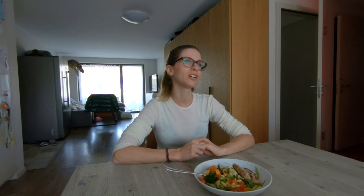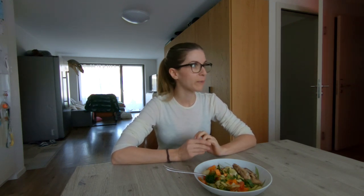Hi guys, hope you're doing fine. In today's vlog we decided to show you what we take on a camping weekend. We decided that this weekend we will go out with the Defender, go remote, and have a bivouac — or free camping as you might call it.